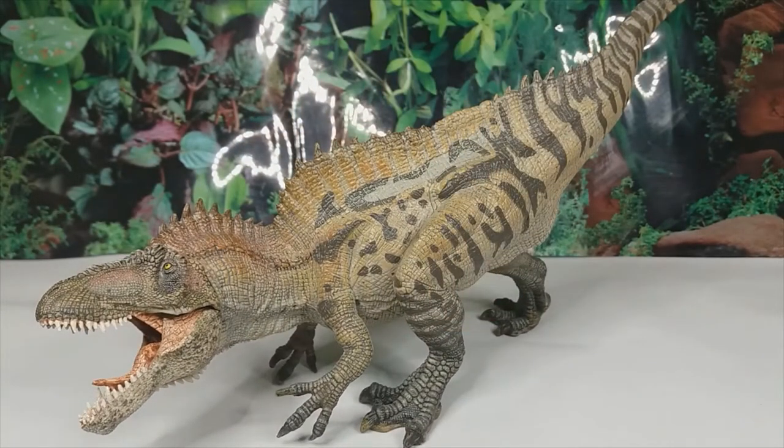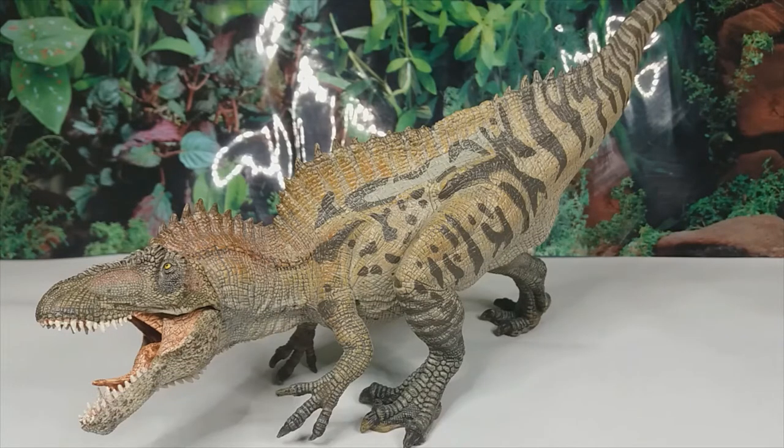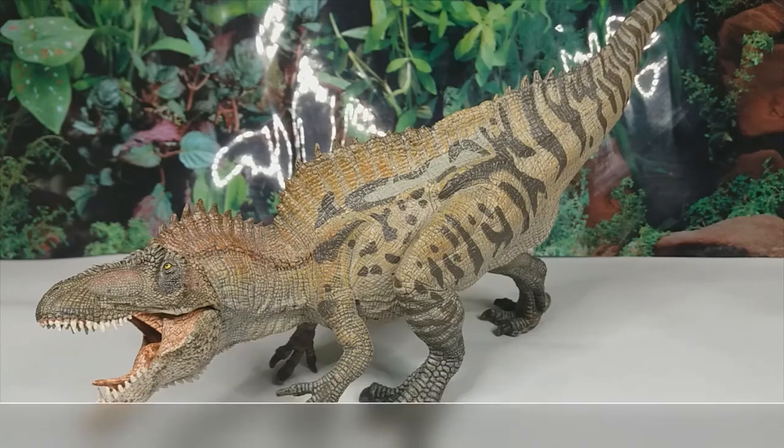I got mine from everythingdinosaur.com — order one for yourself. I highly recommend this model: it's accurate, it's detailed, it's big and impressive, and I think the pose does make it look unique. I think this will look so cool in dioramas and stuff. Thank you so much for watching, and be sure to check out my friend Ellie's Redbubble account.